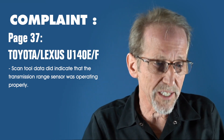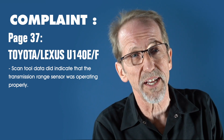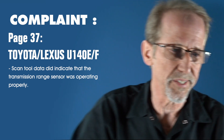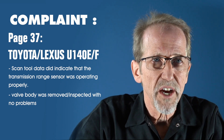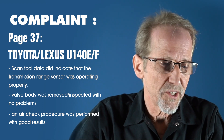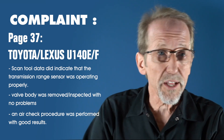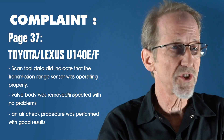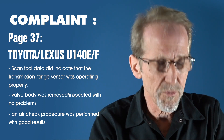The next thing to check: since the transmission range sensor could keep this from upshifting, the first thing they did was plug a scan tool into the transmission range sensor, went through each range, and it read correctly. They then pulled the valve body and checked all the valves inside — all the valves were free. They air checked the transmission, and it air checked good. So they said, we have a code for an SL1 solenoid — let's change the solenoid. That's proper diagnosis to this point.